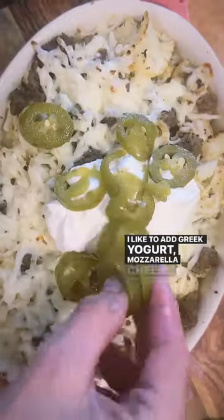I like to add Greek yogurt, mozzarella cheese, and jalapeño peppers. Cauliflower never tasted better.